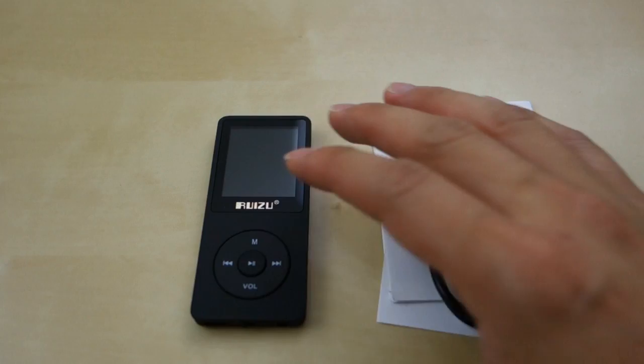Hey guys, it's Johnny Tech Review. Today I have a quick review for you of this Resil MP3 player.